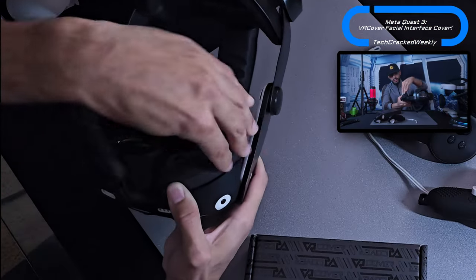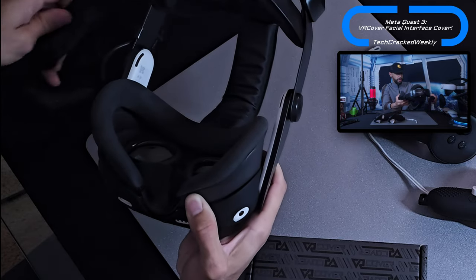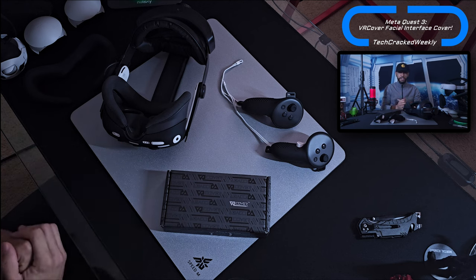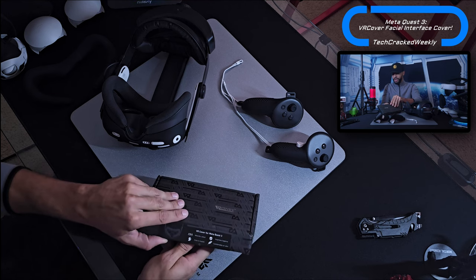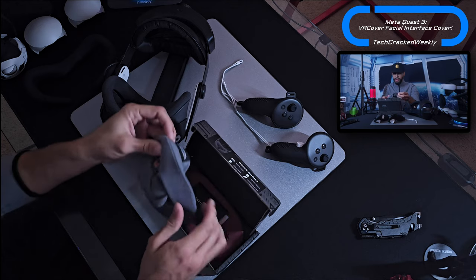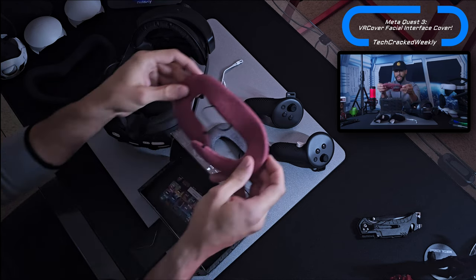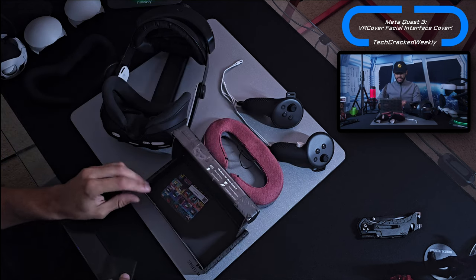Removing the silicone option is very straightforward. The VR Cover installation is going to be a little trickier because we have to actually pull out the facial interface — so if you've never done that, this video is good for that reason as well. Here we are with the VR Cover for Meta Quest 3. We have a gray option, which I'll probably use since it goes best with my blacked-out Meta Quest 3, but there's also a red option that looks nice.